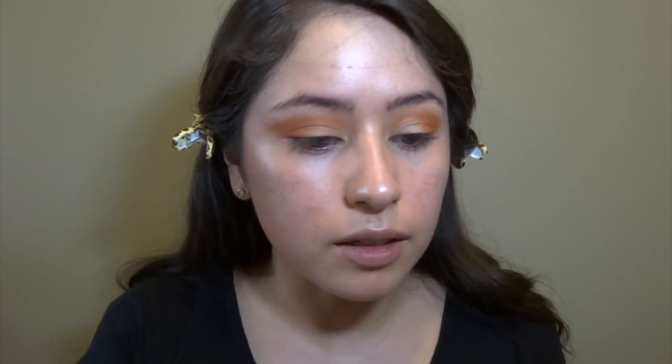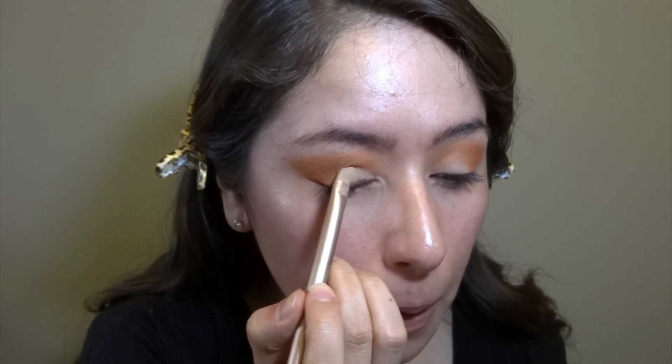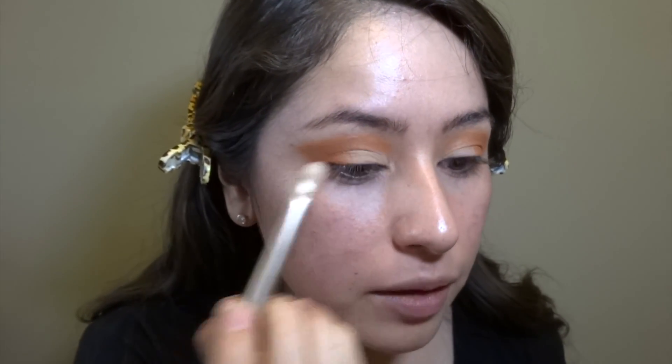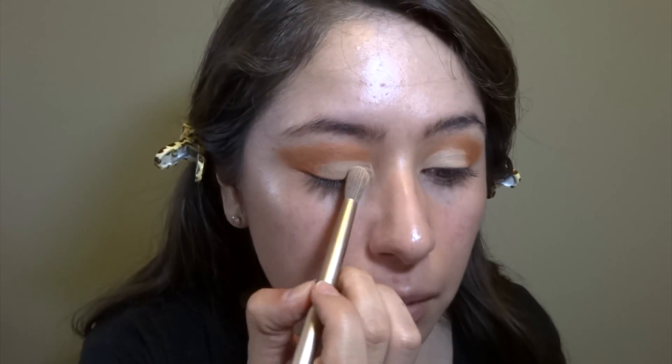I'm gonna try to do a cut crease with that same primer and just like a concealer brush. Now I want to set it a little bit.